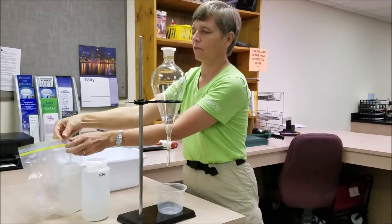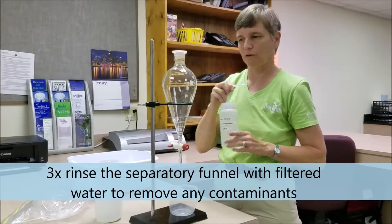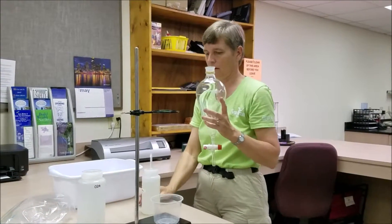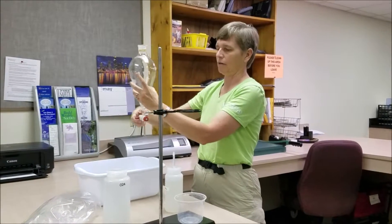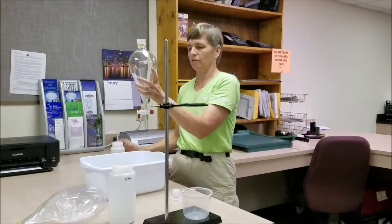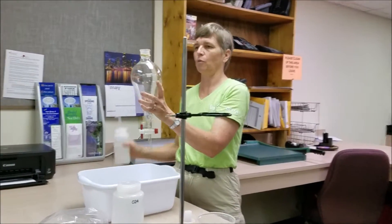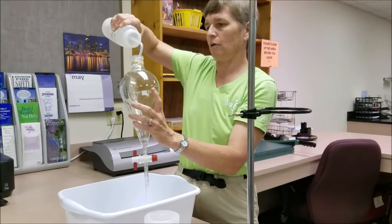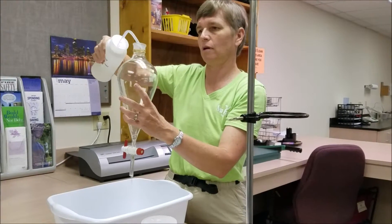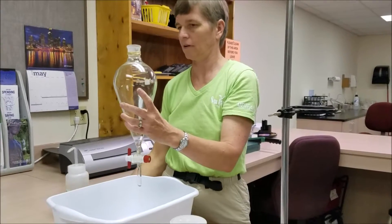As with everything else in this project, we're going to need to triple rinse our separatory funnel with our filtered water. The easiest way to do that is to open the valve at the bottom — when the handle is up and down that means the valve is open and water will drain right through it. We're simply going to spray water through and make sure that we completely coat it at least three times.